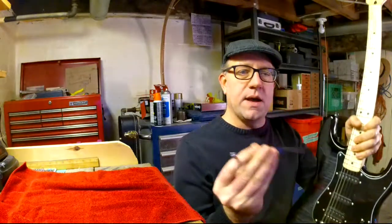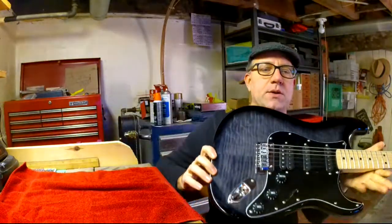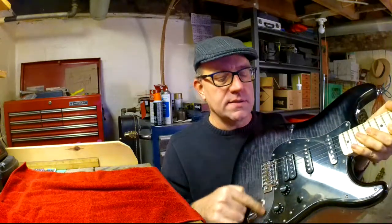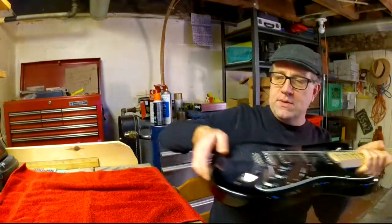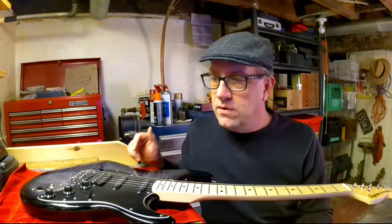I'm going to remove my little whammy arm here. When you buy a brand new guitar it comes with a thin plastic protective film over the pick guard. This is the pick guard — there's actually a piece of plastic on there. I've already taken off the protective film on the back. I checked out a YouTube video before doing this today. I've got a little towel out here on the workbench.